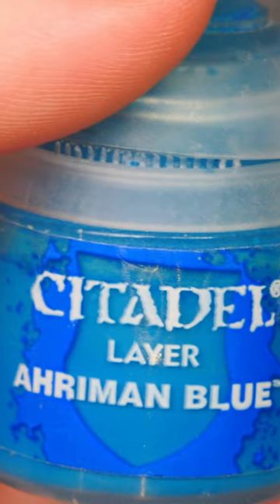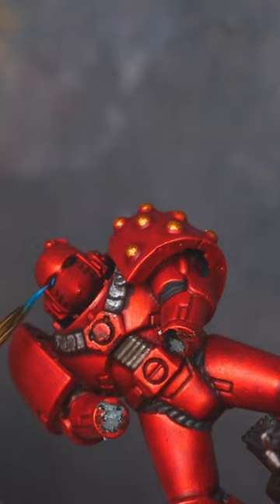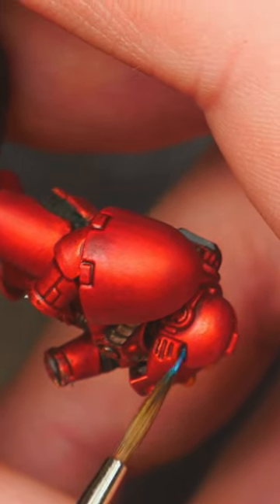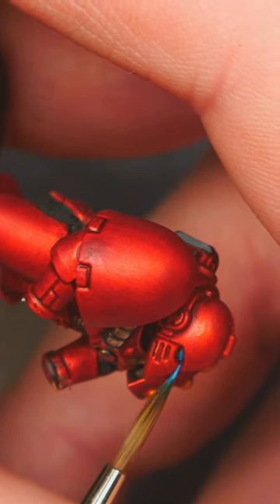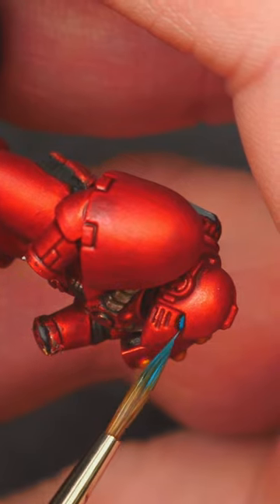Hello and welcome. Starting off with a black lens, we're going to move straight on to Aramon Blue — that is going to be our main colour for these lenses. Get a nice stripe along that lens, leaving a tiny black outline if possible within that shape. A couple of coats are required, and then we can crack on.